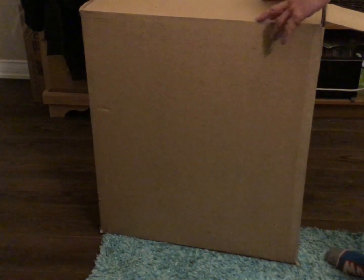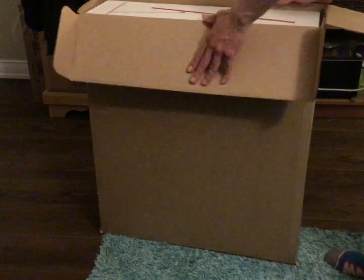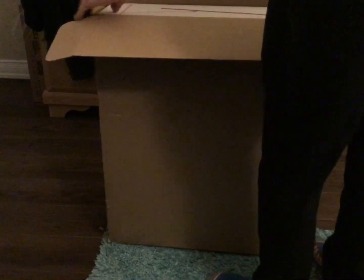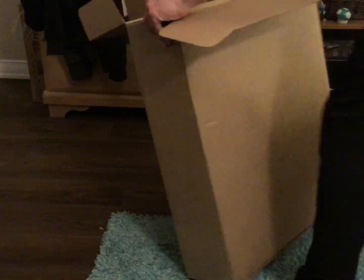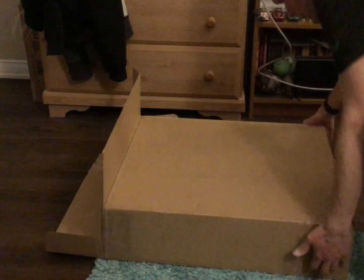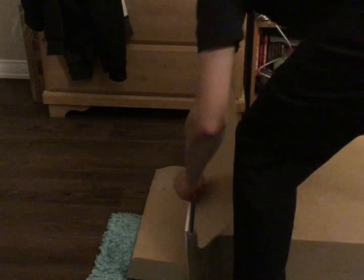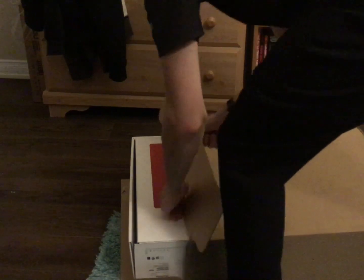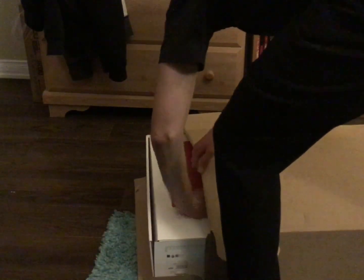All right, now this is open. I just got to make sure you guys can see that on the camera. Yes, you can. All right, the moment of truth. I'm just going to set this on the floor for a second. Did you know what it was, if you looked carefully?